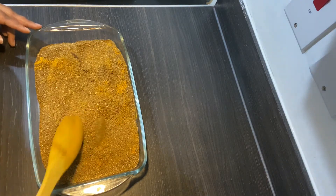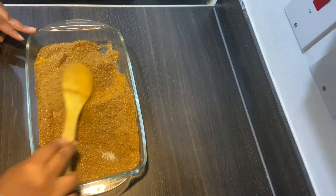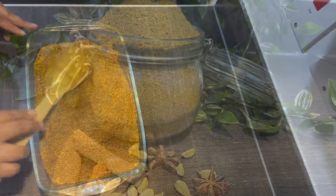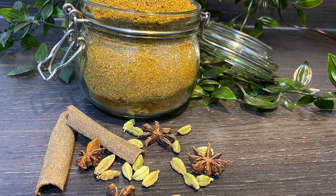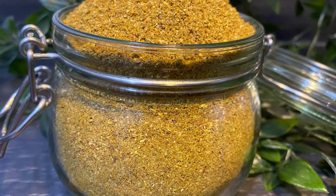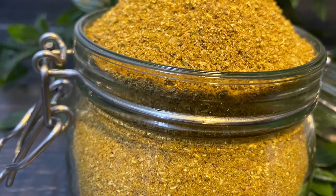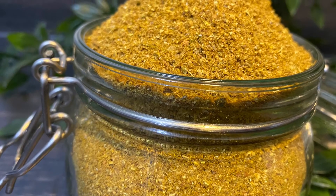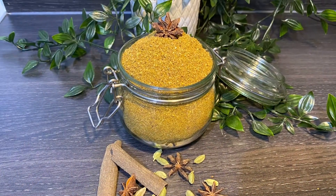Once I mix everything all together, I'm going to place it in a spice jar — one of my spice jars, this one here. You can see this is how it looks. I hope you enjoyed watching my recipe today, and if you like it please don't forget to like, share, subscribe, and turn your notification bell on so you're notified whenever I post. Please do share with a friend and family.